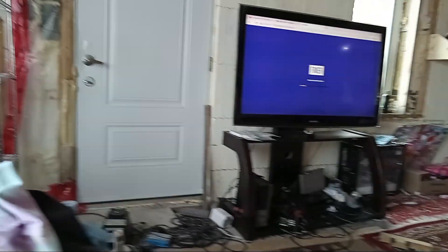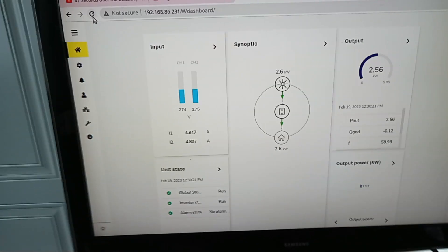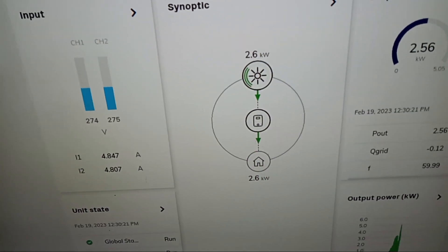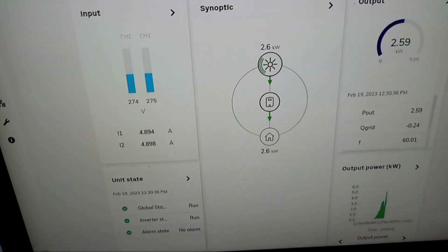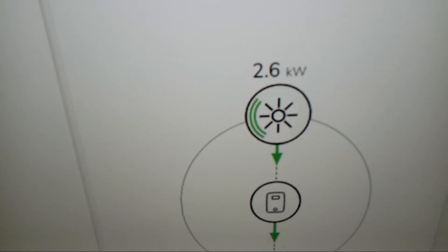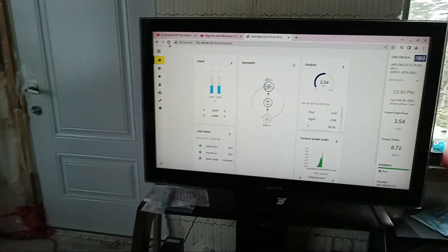I did a firmware update — there are easy instructions for connecting via Wi-Fi. This is an ABB Uno 5 kilowatt inverter connected through Wi-Fi. Right now it's producing 2.6 kilowatts because it's raining, but earlier I was producing 5 kilowatts. There's also a monitoring app to check how the inverter is doing.